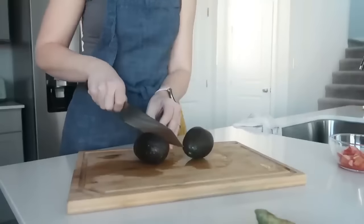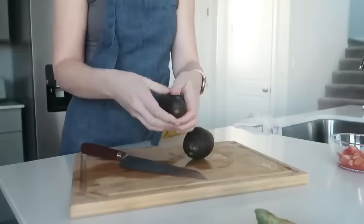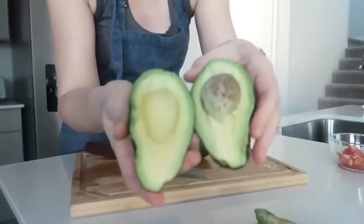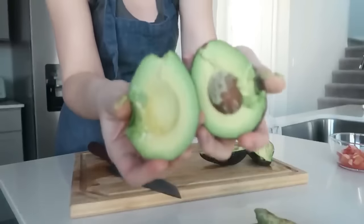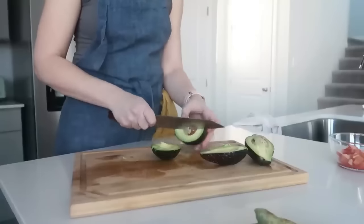These avocados weren't 100% ready — really squishy on the outside but firm on the inside. I know that adding a little bit of salt and a little bit of acid to the avocado helps it break down faster. I decided to stop trying to mash with a fork and just popped it in my food processor, and we were good to go.